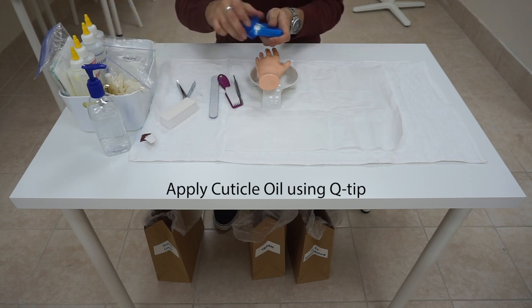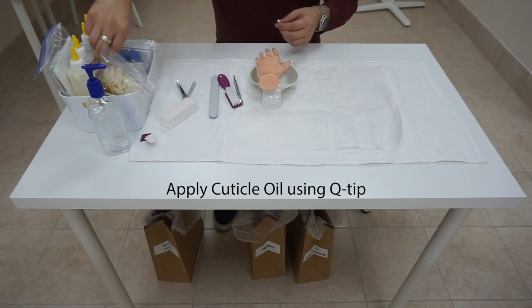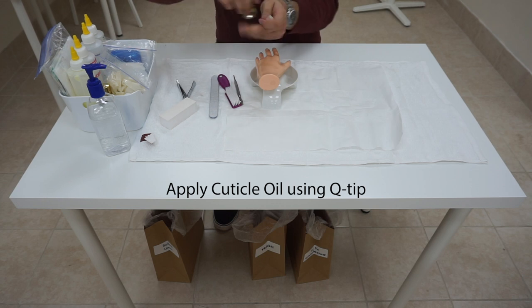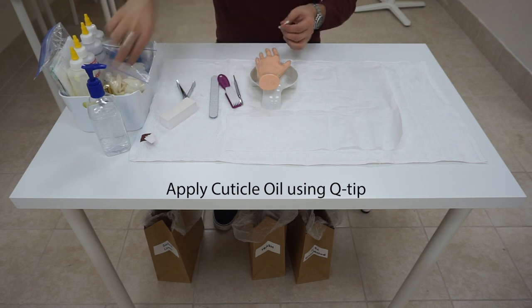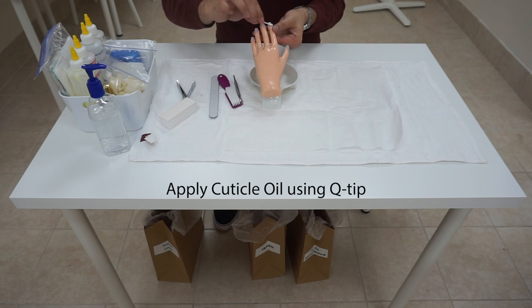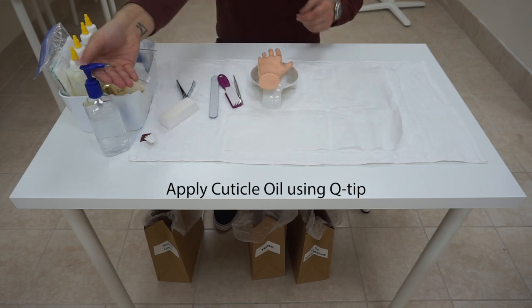Now, we are going to take another Q-tip — this should be our third one — and apply cuticle oil on the Q-tip. We are going to do this on top of the table; we don't have to do it underneath. Then apply that oil around her cuticle. Dispose of the Q-tip and sanitize your hands.